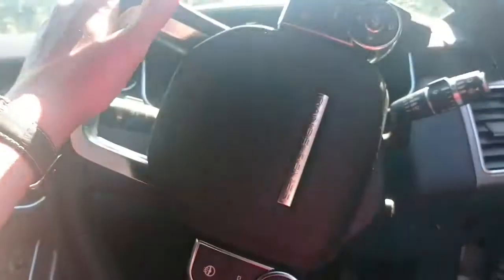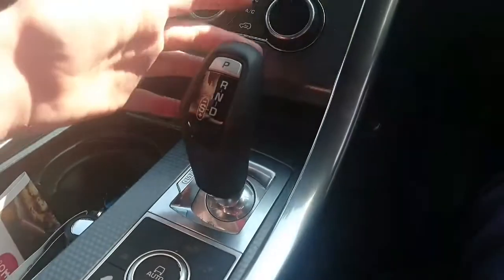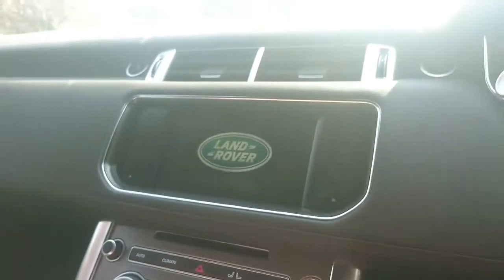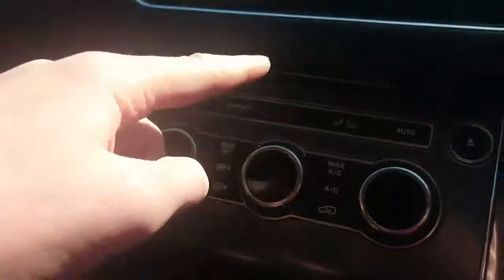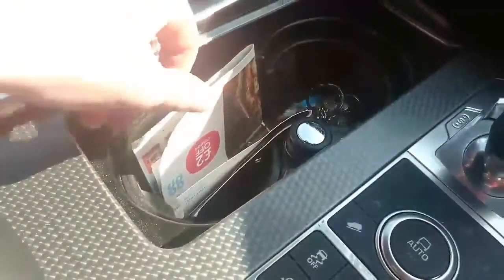In the front of the Range Rover, obviously there's this big steering wheel with all the controls, and it's an automatic car just with this gear shift here. There's a screen which you can use to control the speakers, the heated seats, hazards, climate — heated seats as well. This also controls the cup holders.